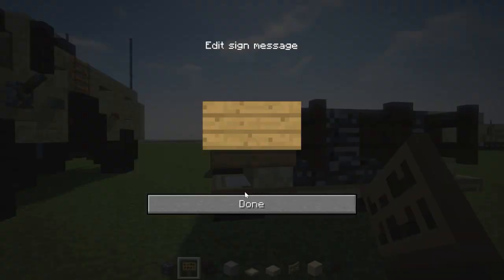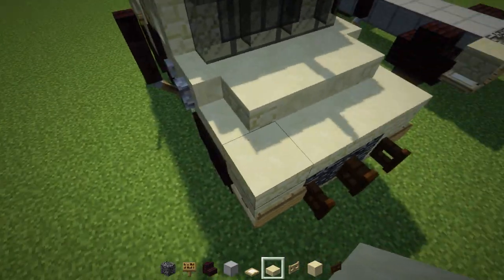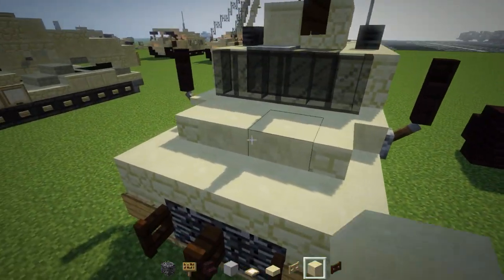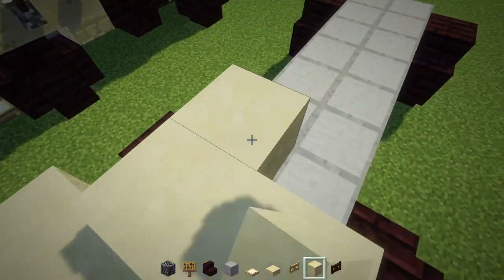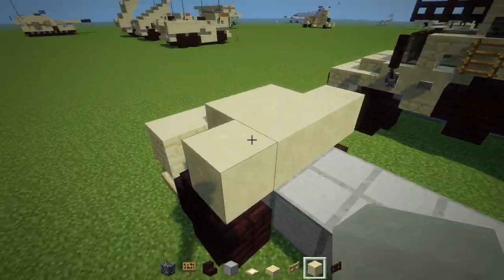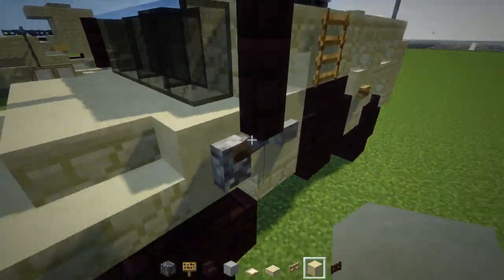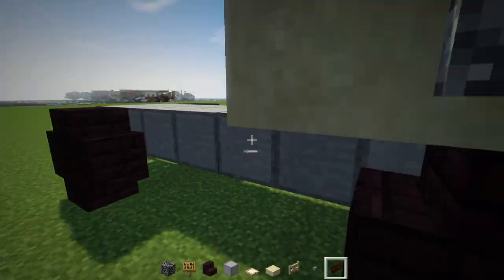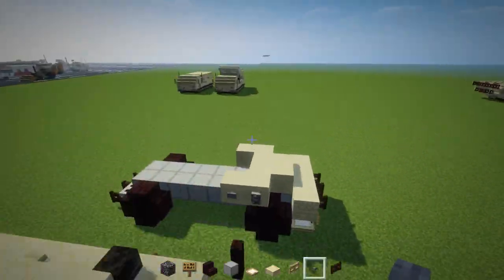Place a Minecraft sign right there on the sides for lights. On top we're going to have a row of sandstone slabs, and in the middle two smooth sandstone blocks. Behind that are four sandstone blocks. Then we're going to add a lever and a stone button on the side. I think it is symmetrical — let me just check — yeah, it is.